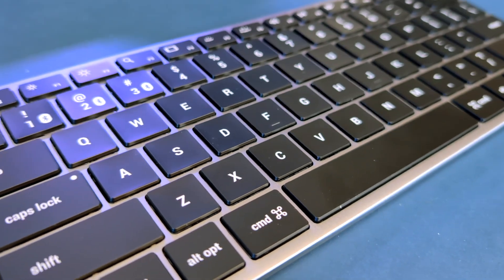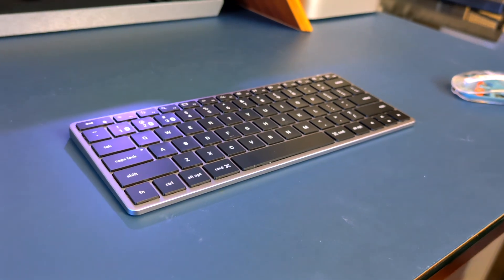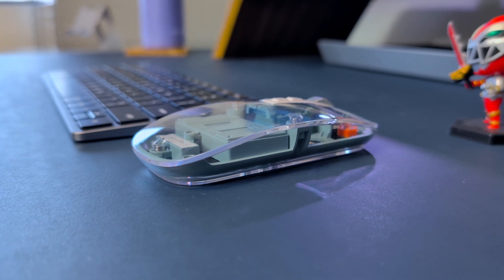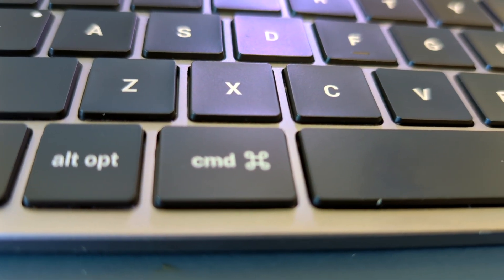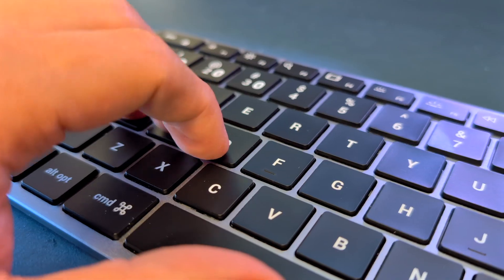I don't always bring keyboards when I leave the house, but when I do, the Satechi Slim X1 takes the spot in my bag. The slim part of the name is no joke — it's lightweight, built from a sleek sheet of aluminium, and easily packable into basically any small bag. With a macOS layout and the ability to wirelessly connect to up to three devices, this is usually my all-in-one solution for working with my Mac, iPhone, and iPad when out in the field.